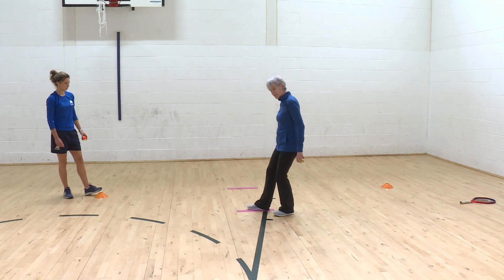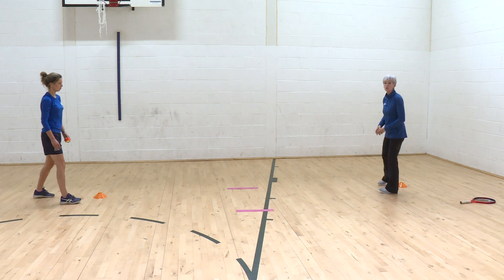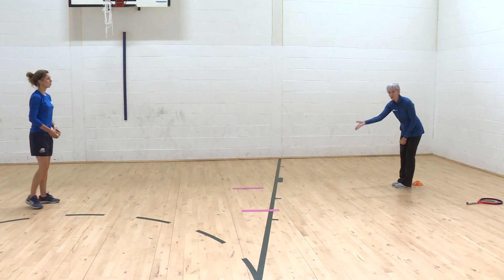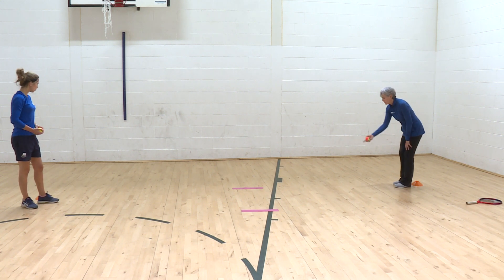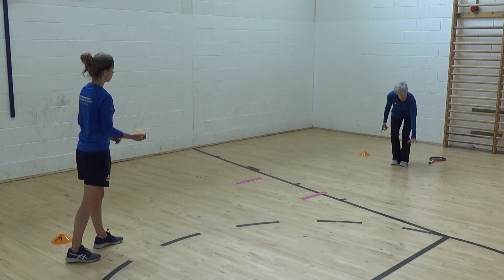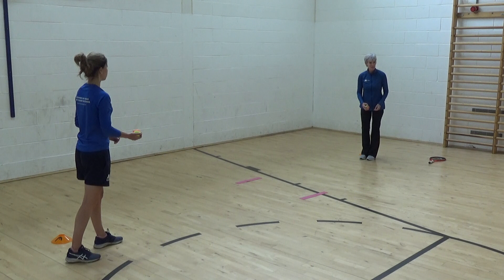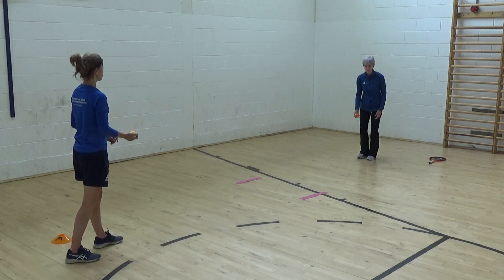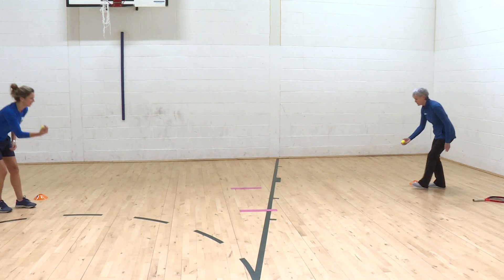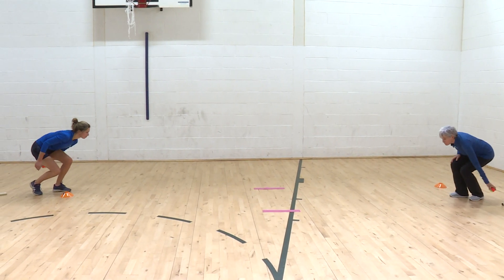We can increase the distance and we can stand up. Now we're starting to move to and from the ball. We'll use the marker lines to throw over, just to give us a target — going over this line, partner going over that line. I move a step to the side, I stop it, I send with my left hand. Because this is what tennis will ask you to do: move to and from a moving ball. One, two, three, go.